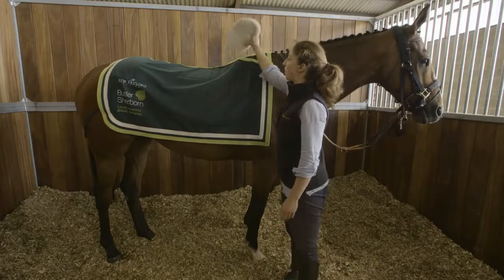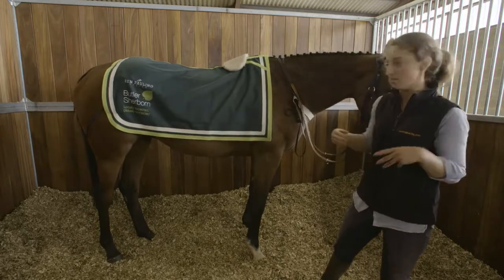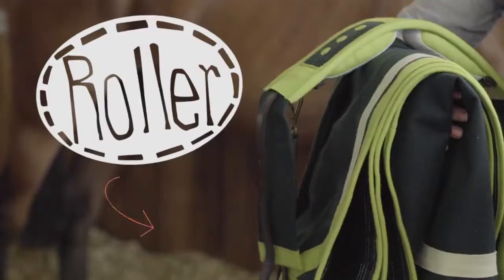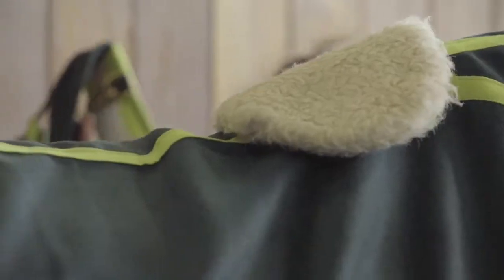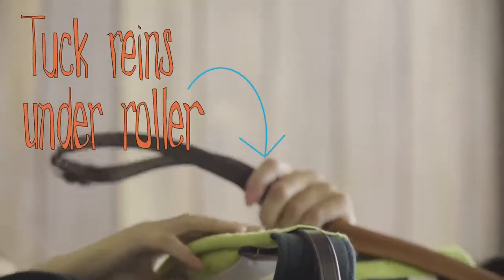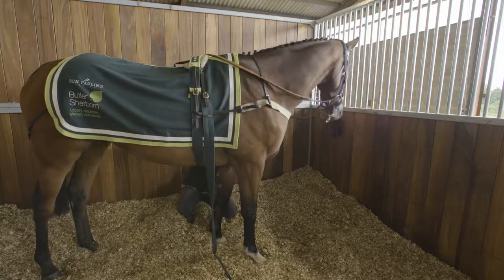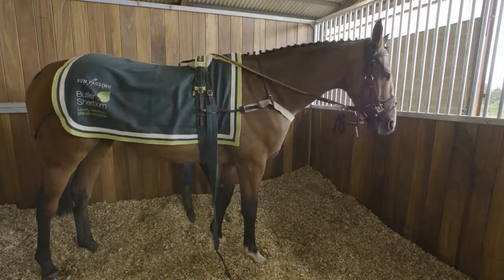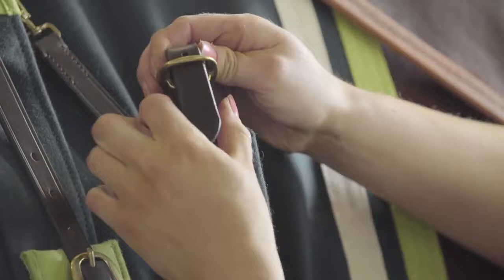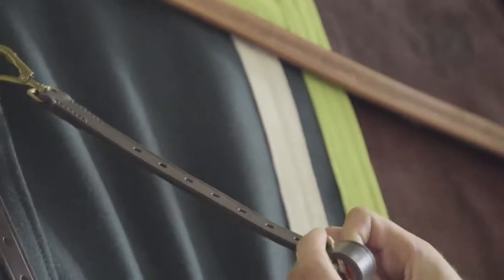Once you've put your sheet on, you put a wither pad on — that's so that once you've put the roller on they don't get sore withers — and it's a good place to tuck your reins in behind so they don't come loose and go over the horse's head if they're throwing their head around in the paddock. Then you put your roller on over the top of the wither pad and reins. Tighten it up as tightly as they can tolerate, because you don't want your sheets slipping back as you're walking around. Then the breast girth stops the wither pad, sheet, and roller from slipping back too much.